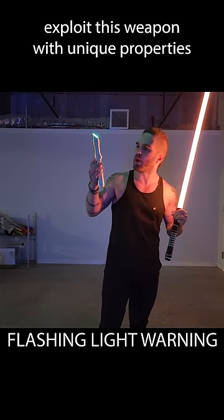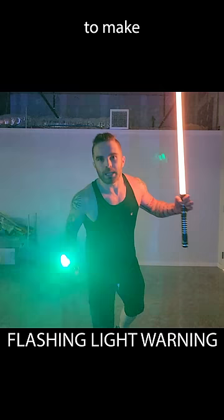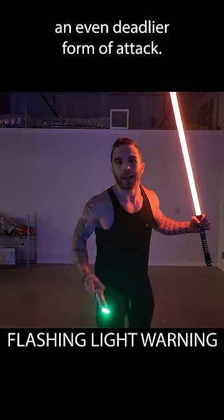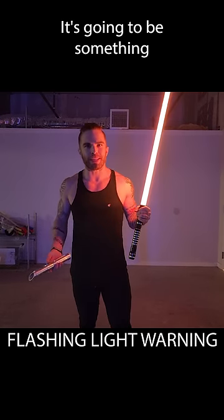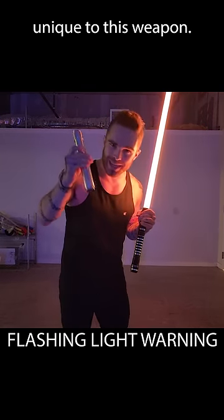I would instead try to exploit this weapon with unique properties to make an even deadlier form of attack. Sure, maybe it doesn't look like this — sorry about the flashing lights — but it's not going to look like normal swordsmanship. It's going to be something totally different that's unique to this weapon.